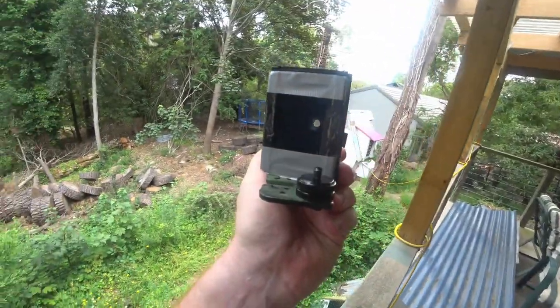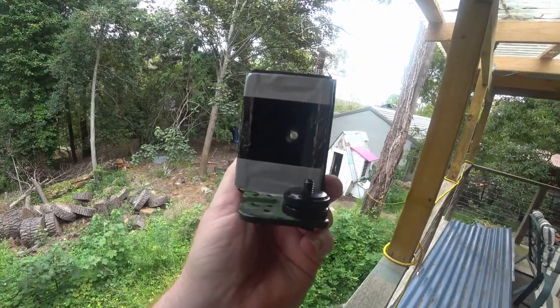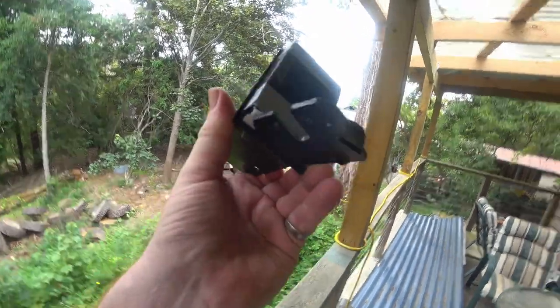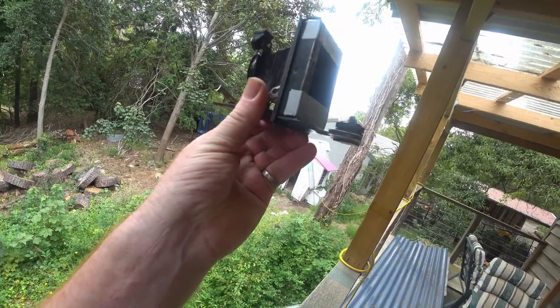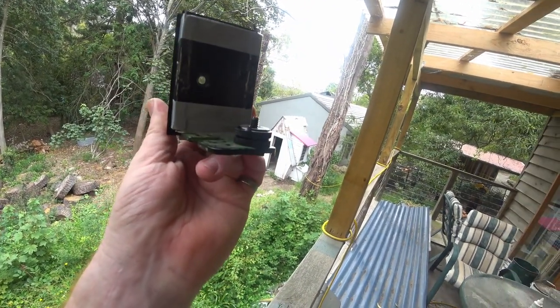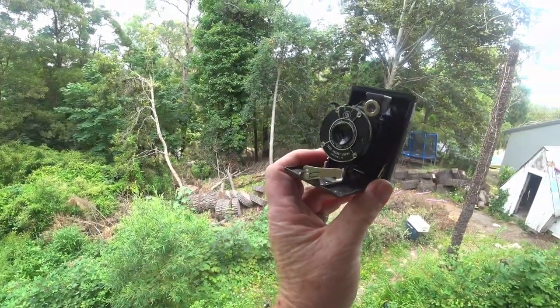With the bellows from the old Kodak vest pocket camera, I now have a bit of tape top and bottom so there isn't light coming in where it doesn't touch the Fujifilm camera. This metal plate, which is now stuck to the bellows, helps support the thing, and it screws straight into the tripod socket on the camera — that's how this thing will mount.